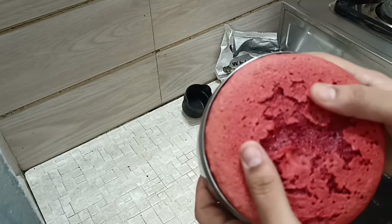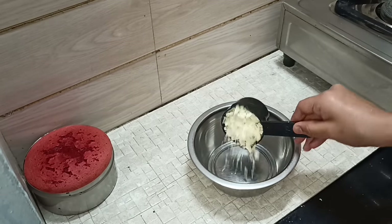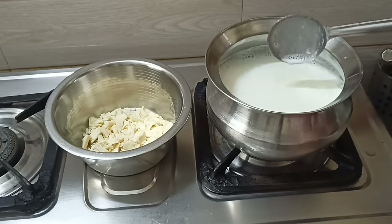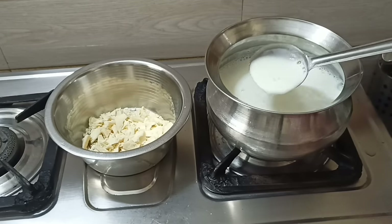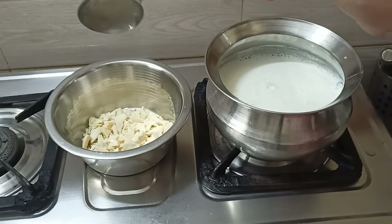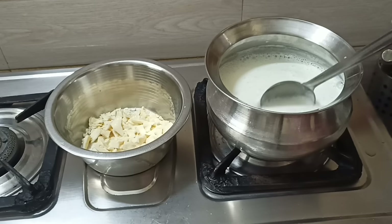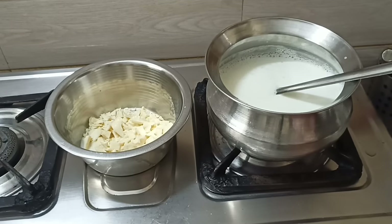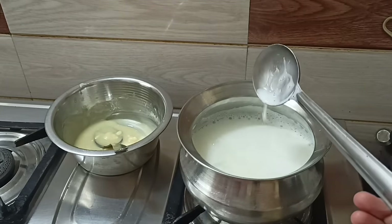I'm going to add the chocolate with a white compound in a half cup. I will add a white compound. I will add a double-boil and melt the cake with whipping cream. I will add 2 tbsp of milk and a hot milk after making a chocolate.